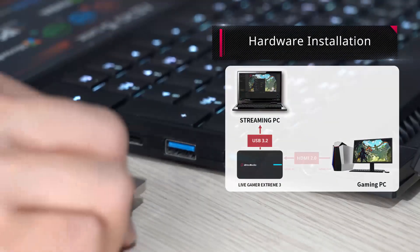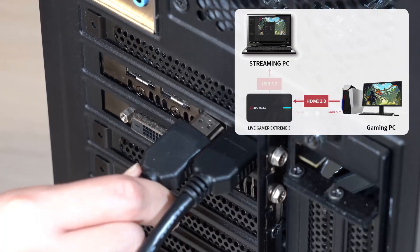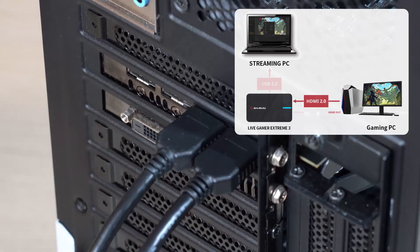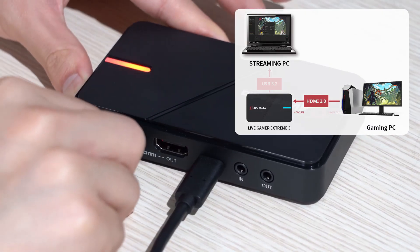First, plug the USB cable into the streaming PC, and then plug the HDMI cable into the HDMI output port of your gaming PC, and plug the other end to the HDMI input port of your capture card.